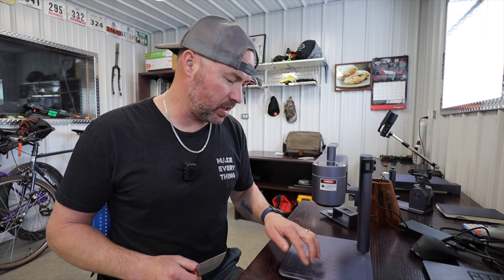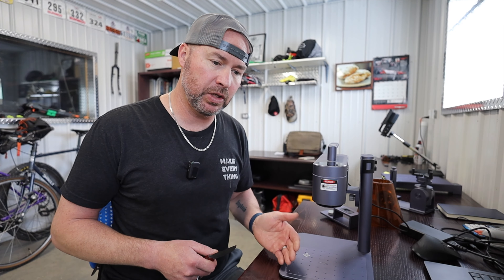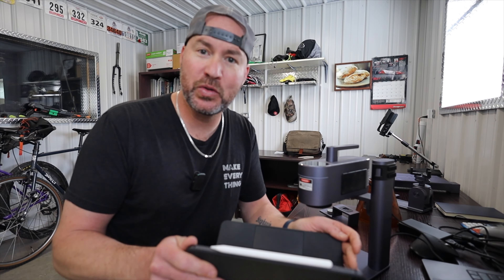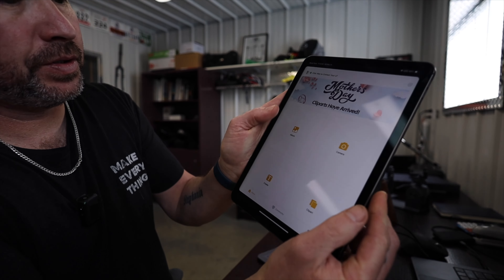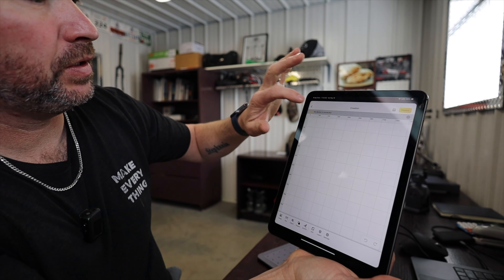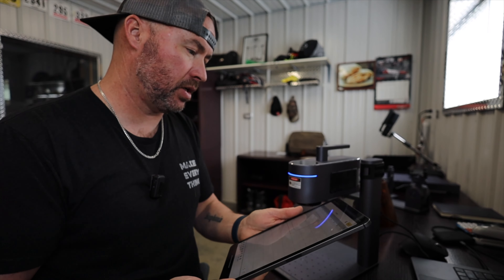I'm really happy I have this, and I thank LaserPecker for sending it to me. I also have a couple more lasers I'll be doing videos on in the future. I had a comment on my last video where someone was getting grumpy at me for using Apple products — I'll use what I like! Here's a quick look at the app: from the main screen you hit Create, then connect to the device. There it is — connected, just like that. You can also use their software on Mac or PC.